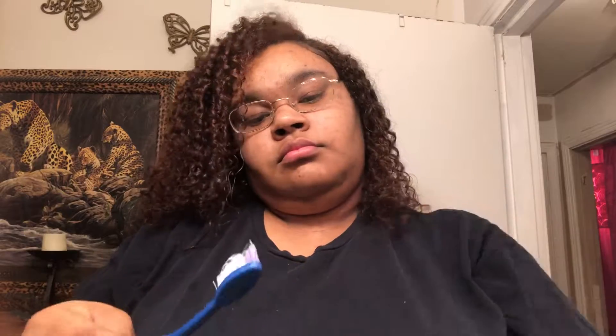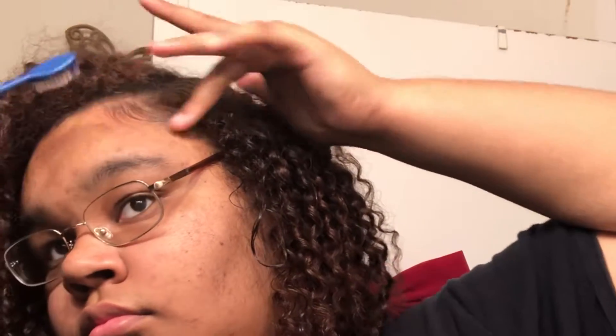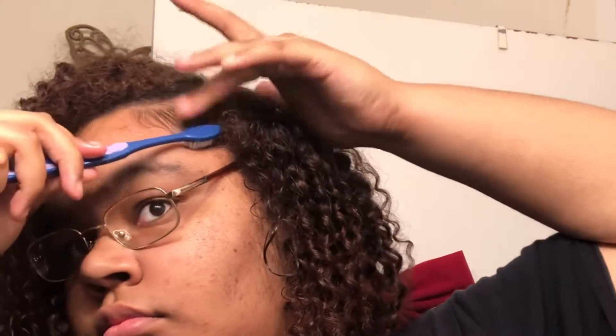Whatever oil I had left in my hands, I always make sure to put that on the nape of my neck. Now I'm going to lay my edges the same exact way I did in my twist out tutorial, but I'm going to zoom in this time so y'all can see what I'm doing more clearly. I love the baby hair look and how it goes into that sleek piece — I just love the way that looks. I always like to go in with some more gel just to set those baby hairs in place.